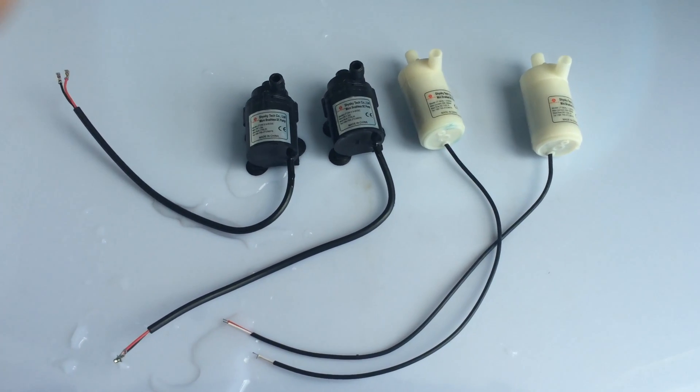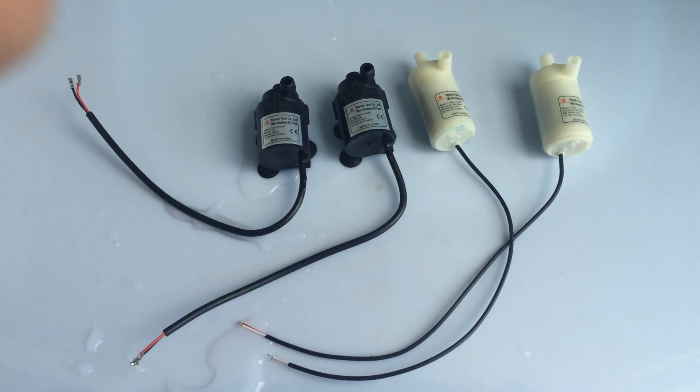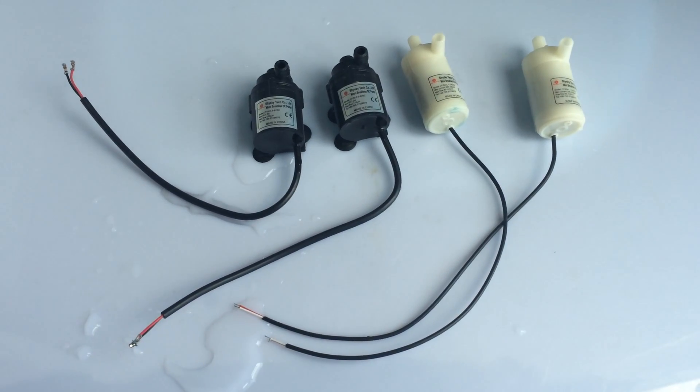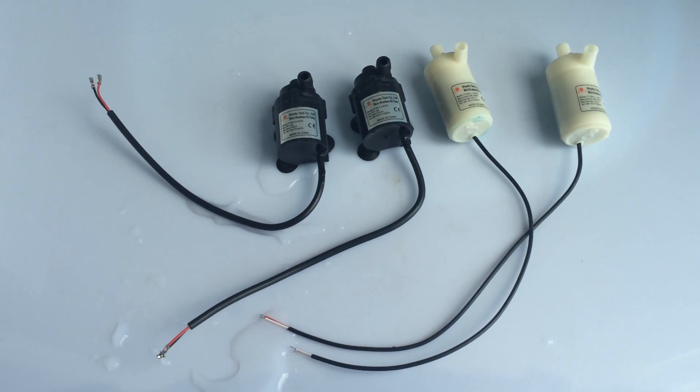This is Warner technology. I want to show you a performance comparison between two different mini pump products.